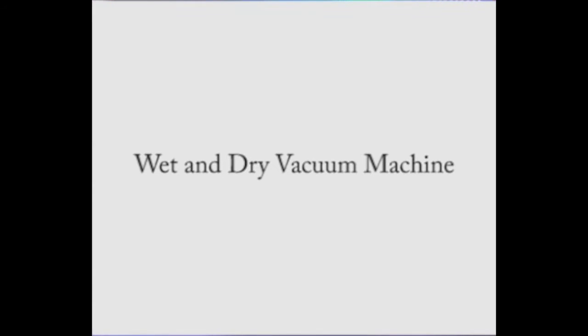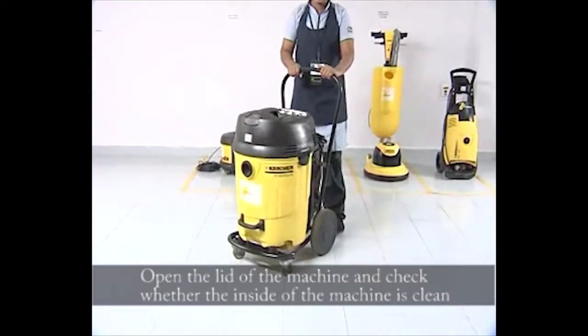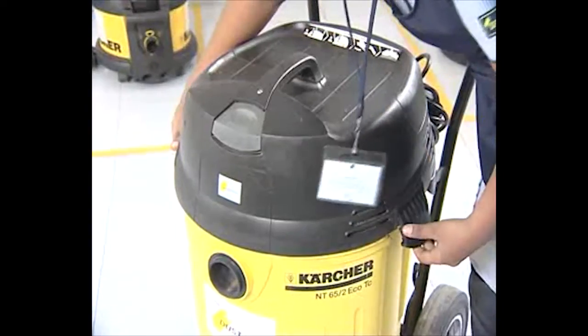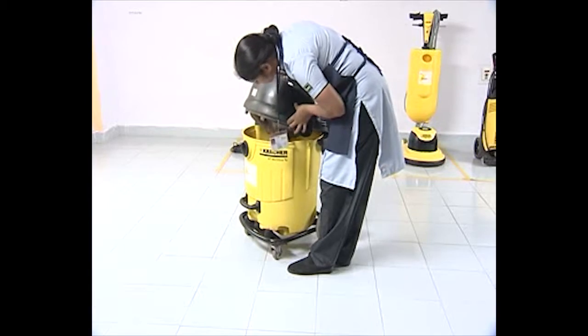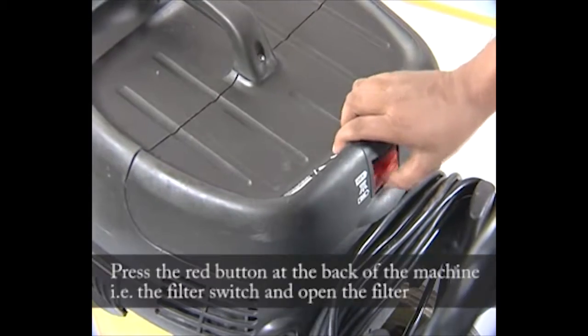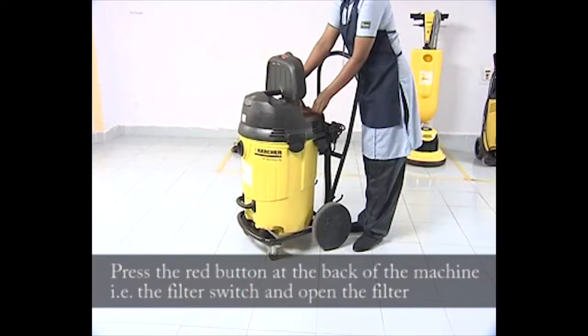Wet and dry vacuum machine inspection: open the lid of the machine and check whether the inside of the machine is clean. Close the lid and press the red button at the back of the machine — that is the filter switch.